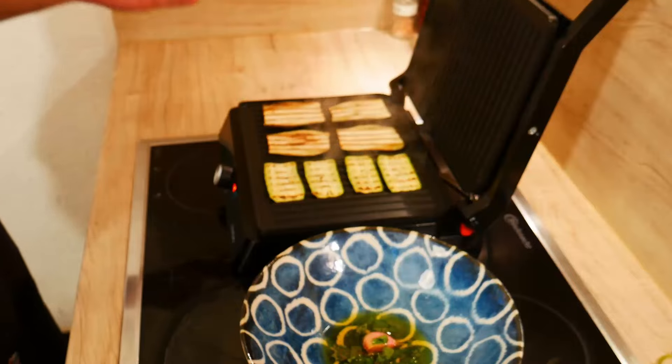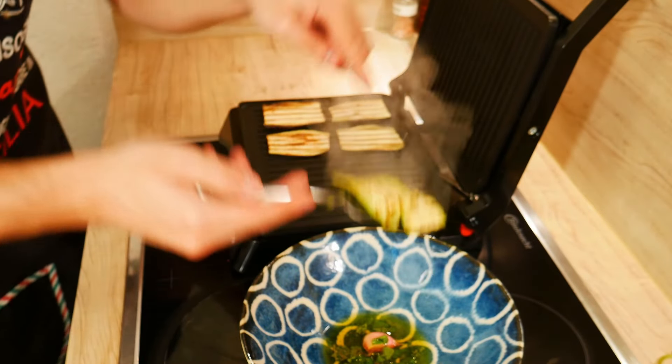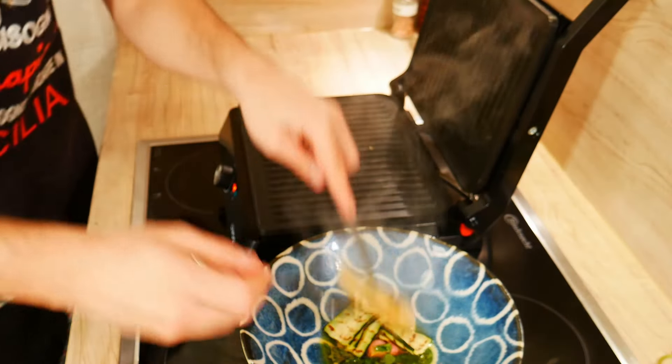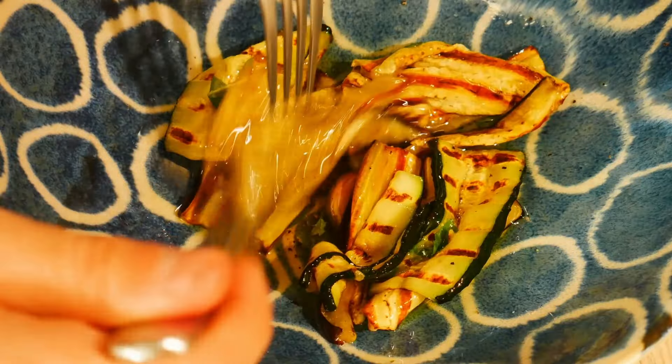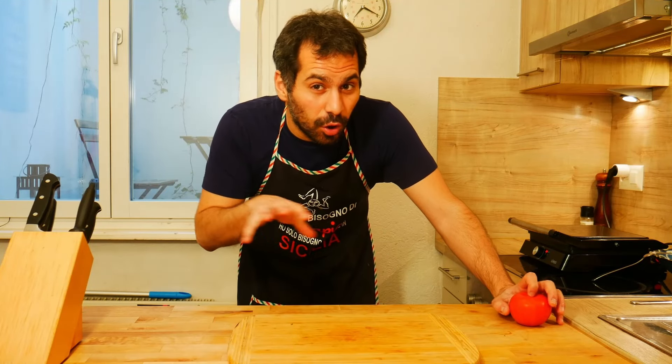Our vegetables are perfectly cooked, and we add them to our plate with the marinade. We mix everything together. Our roasted vegetables are now in the bowl with the marinated olive oil and garlic, and they're absorbing all of the flavor.